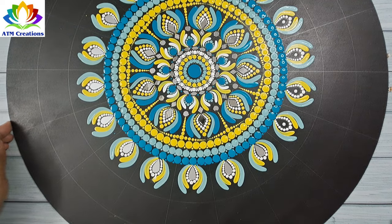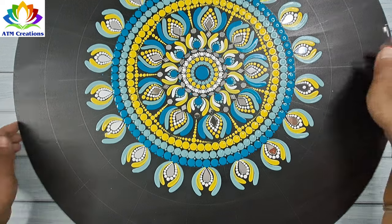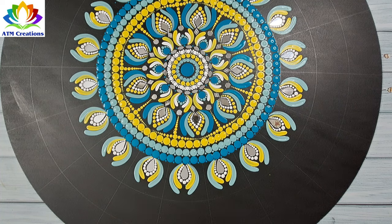I'll fix the mirrors now. Then I'll keep some white dots and some brush strokes in turquoise blue.